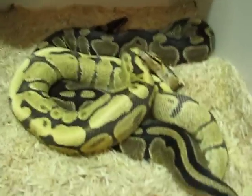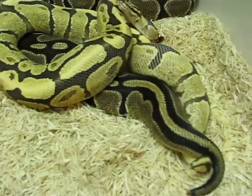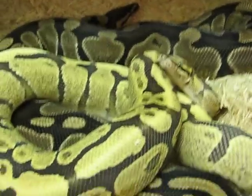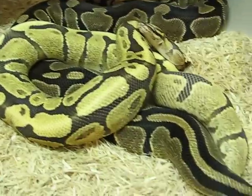Here we've got an '09 Super Vanilla male who's breeding an '08 Normal female. This could make more Vanillas if she goes — that'd be nice. Vanillas are a great morph, and the Supers are just amazing.